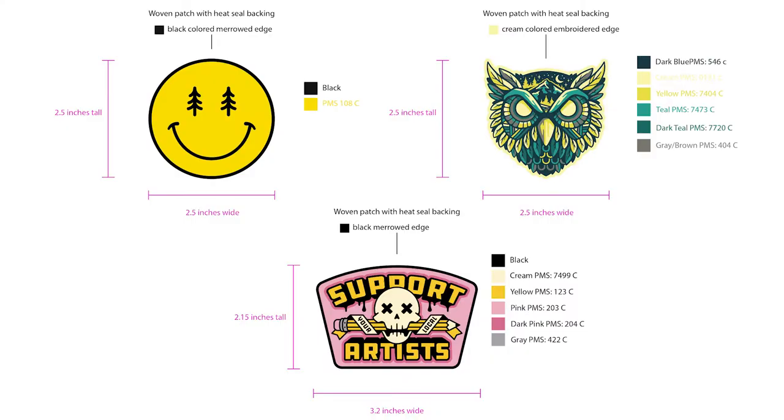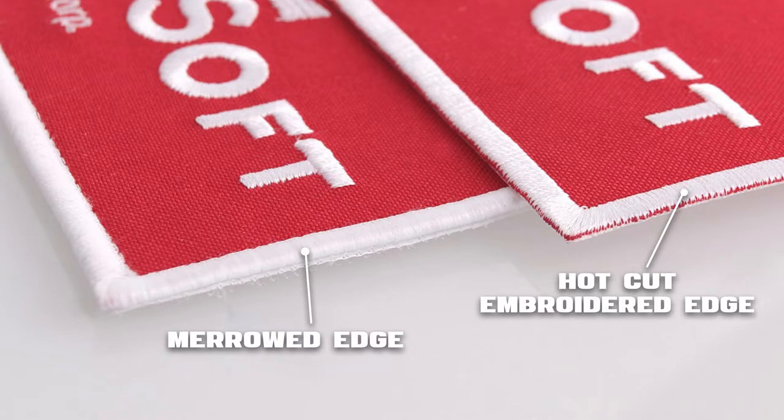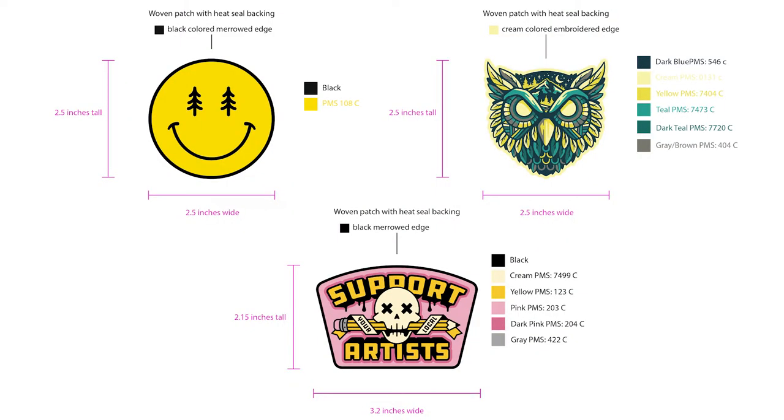For most patches, I like to add on heat seal backing so people can iron these onto fabric without having to sew them, although we do still recommend sewing them for extra durability. Some other finishing options would be an embroidered edge, a merrowed edge, or a hot cut edge. My go-to is the merrowed edge — I think it gives a nice raised border and a traditional patch feel. Whatever you go with, make sure to call that out in the art file.